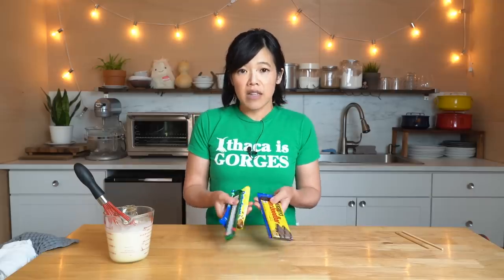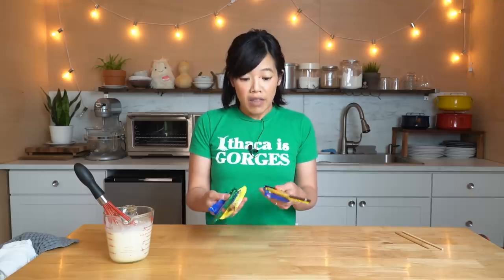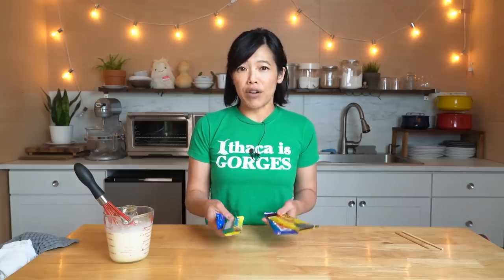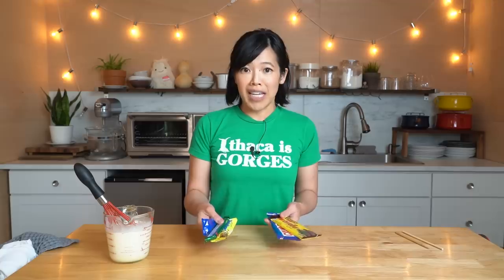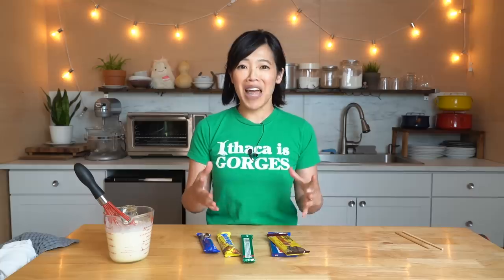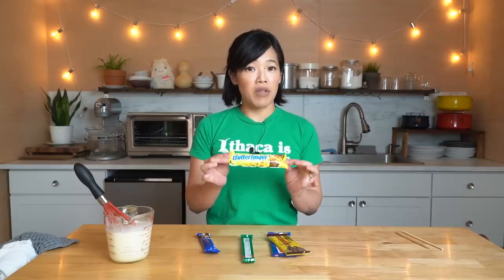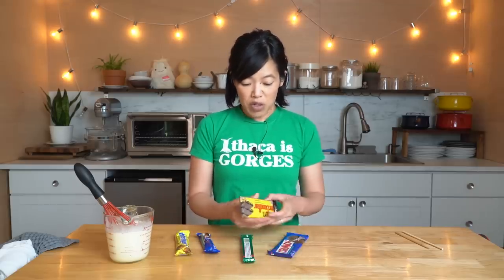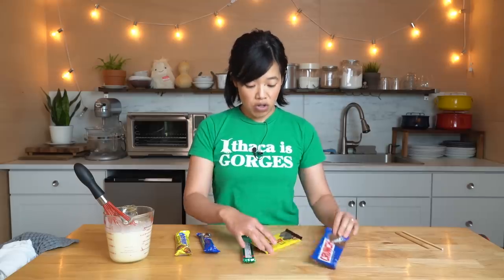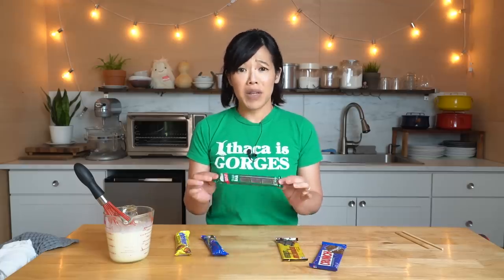Next we're going to need a selection of candy bars. I've never done this recipe before so I grabbed a few different kinds to see what the flavors will be. In the video I saw, Tiga Mac uses a Crunchy bar by Cadbury — not commonly found in the States — which has chocolate on the outside and honeycomb inside, so it crumbles easily. As a substitute I got a Butterfinger, and I also got a Crunch bar, a Good Bar, a Twix, and a mint bar because I love mint.